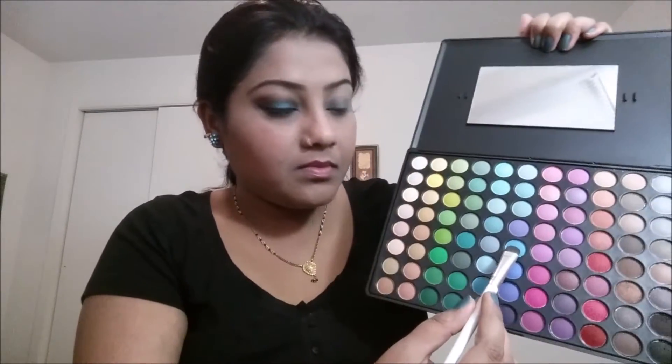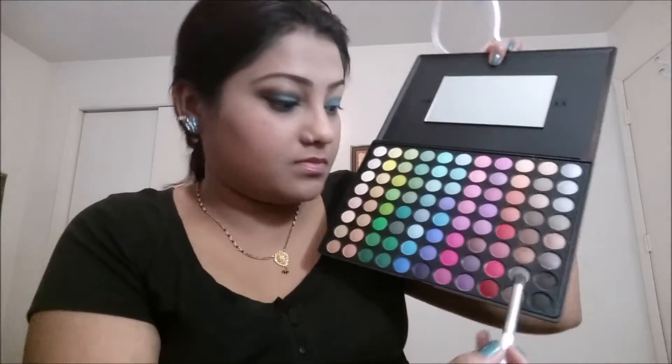I'm also going to take a flat brush. Next, take the light blue color from your palette — I'm using this light blue color from the Coastal Sense palette and applying it all over my lid. Just pack the color all over your lid. Then take a fluffy brush and smudge the color just to make it even.